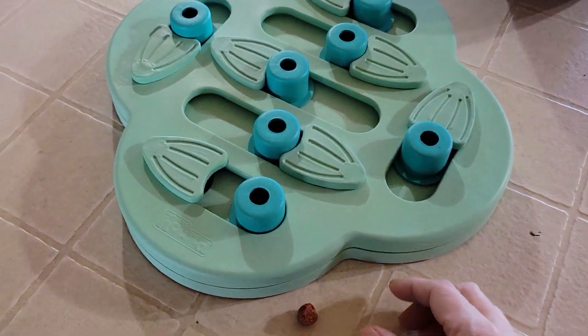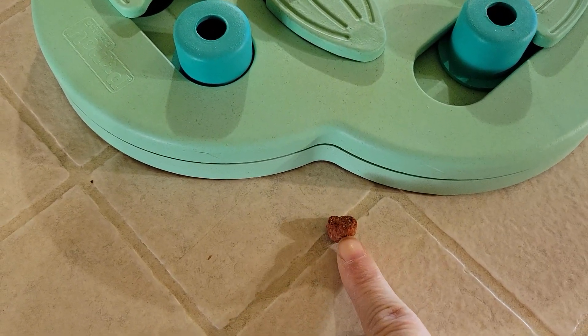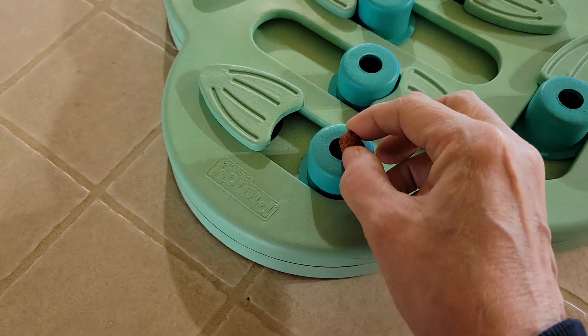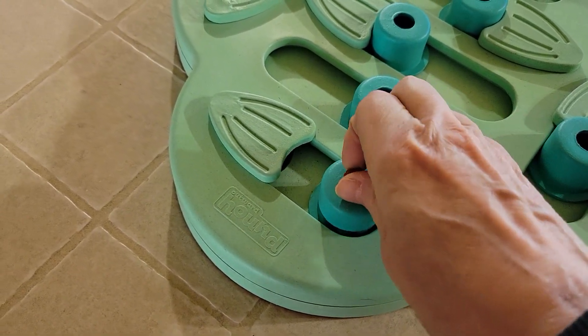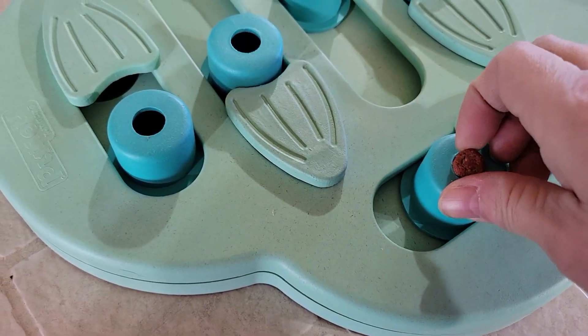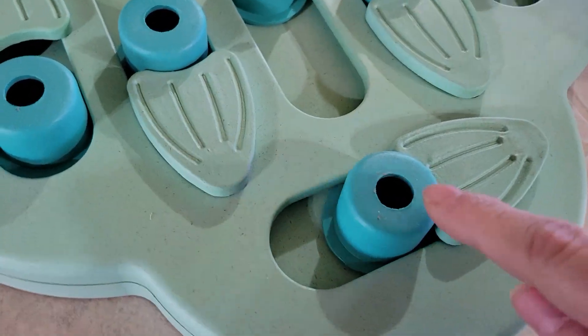Okay, so here we go. This is a piece of dog food about the size you need. You take this and put it inside — wow, this doesn't even fit, I was wrong. Okay, thought it fit — shoot. All right, punched it down in there. So you put it through this hole.